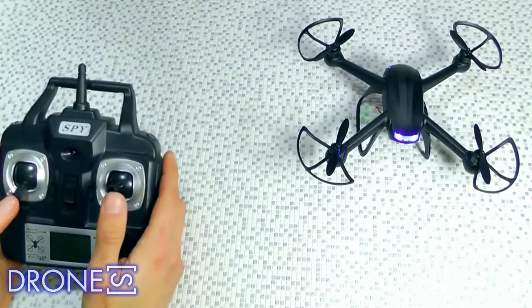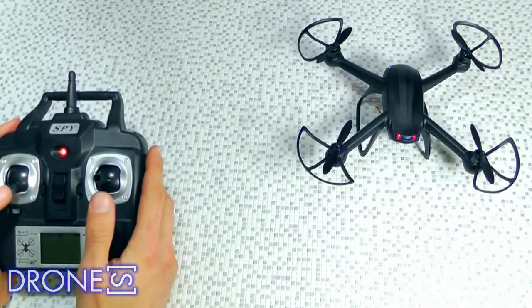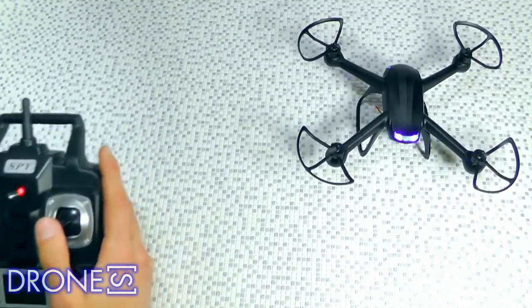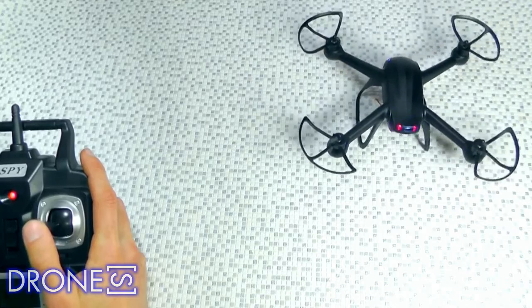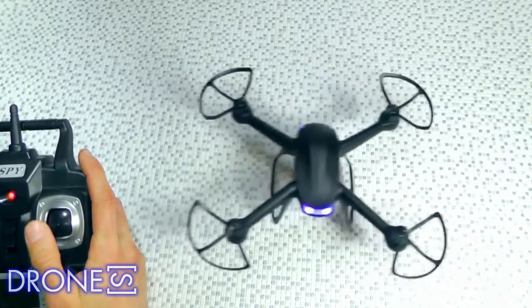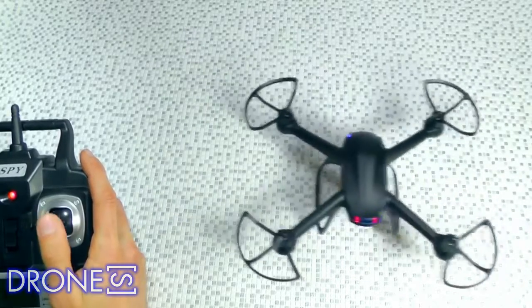A 4GB mini SD memory card is included with the removable onboard 2MP 720p HD video camera for a recorded first-person view of your flying. You can RC switch while in flight to start video recording or photo capture. The 2.4 GHz spread spectrum technology remote controller has a 150m range for further flying and the best anti-interference ability.